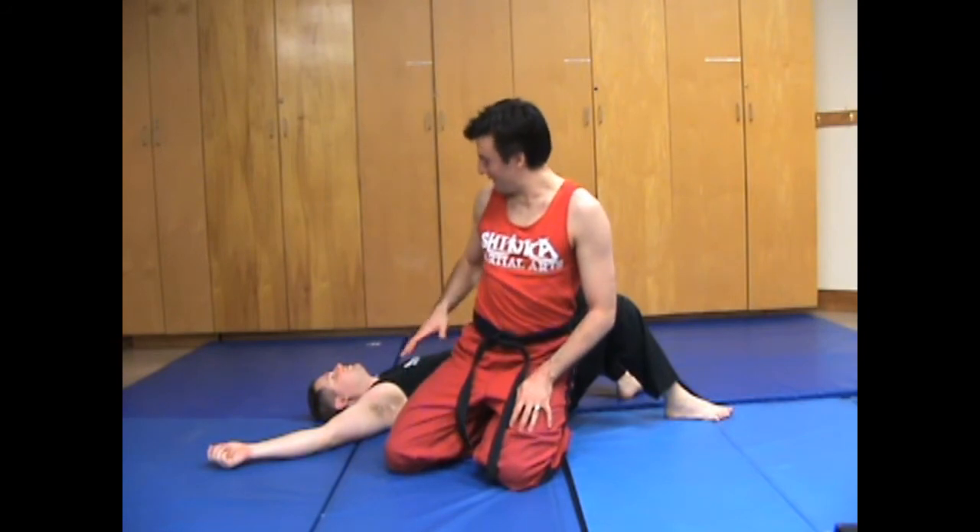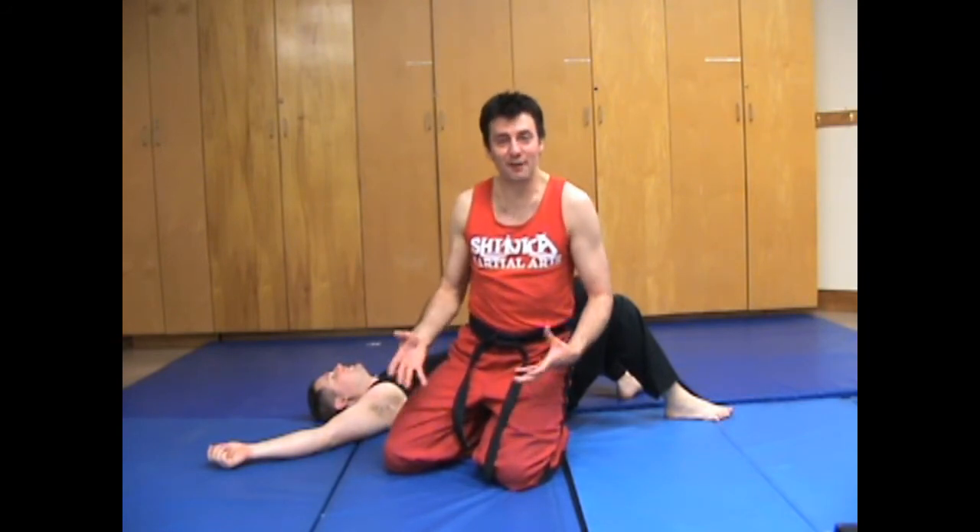This one is very similar to a lot of chokes, but it's really fun to do — because they choke themselves with their own arm.